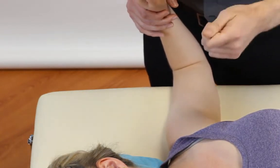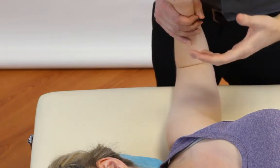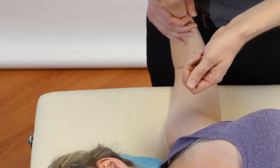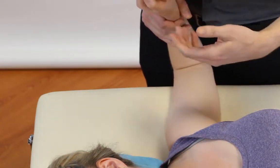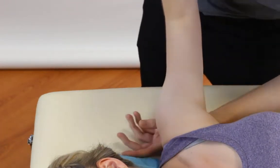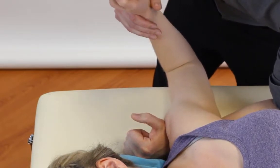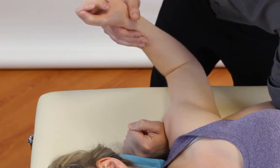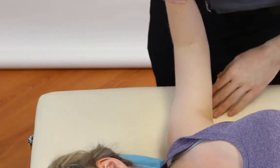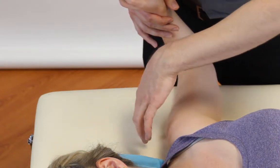So that's the anterior apprehension test. Now the fulcrum test — this can be used if the anterior instability is mild, or to detect for a posterior impingement of the shoulder. Effectively it's the same test, however we're going to take our other hand and scoop it under the posterior aspect of the humerus — not on the scapula. From there we can leave the arm in position or flex at the elbow slightly to provide a bit more shear, then retest. That could show up your anterior apprehension more, or if you're getting pain at the back it could indicate posterior impingement.